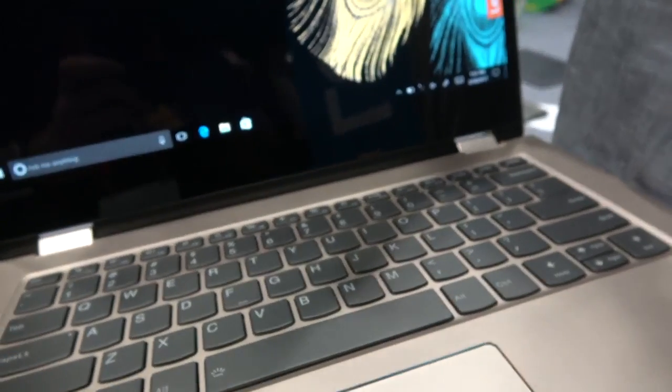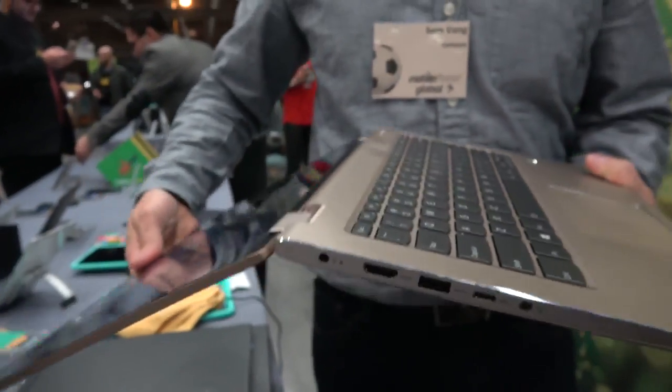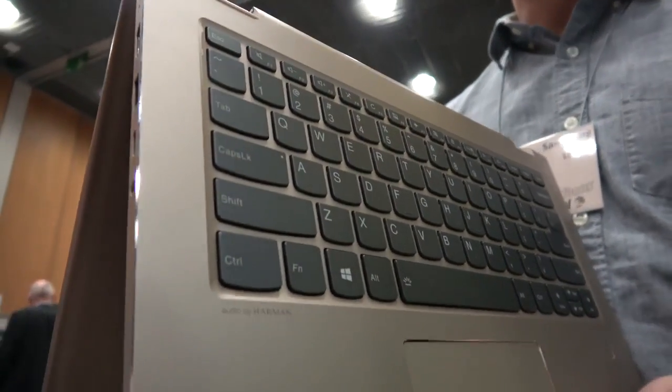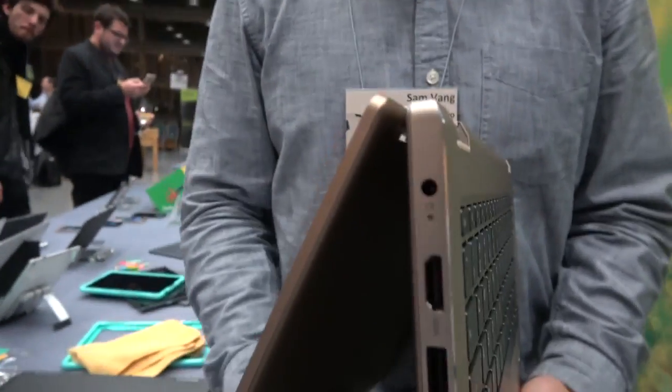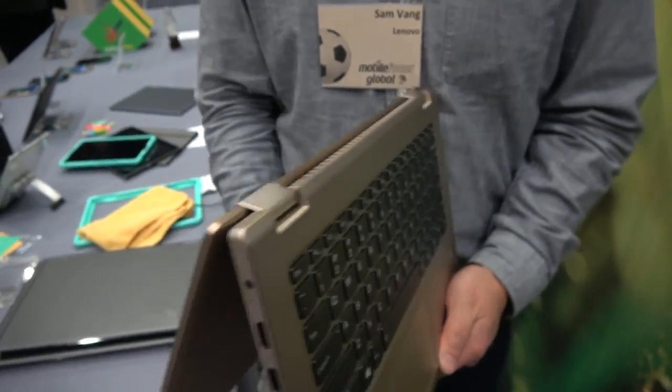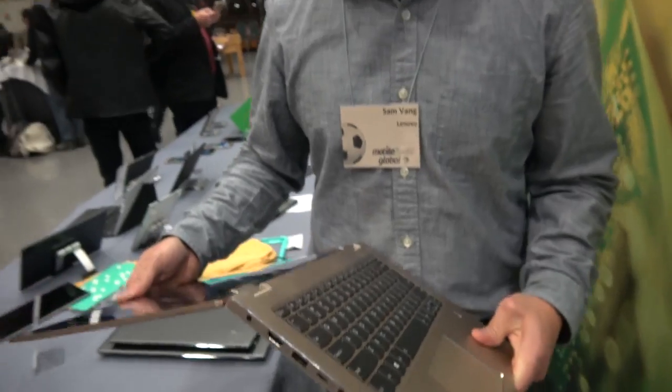It's a 2-in-1 convertible as well, so you can fold the device. It has our Yoga hinge on it. What makes this device great is it comes in at a good price point of $799 starting price point and it offers our Yoga capabilities.